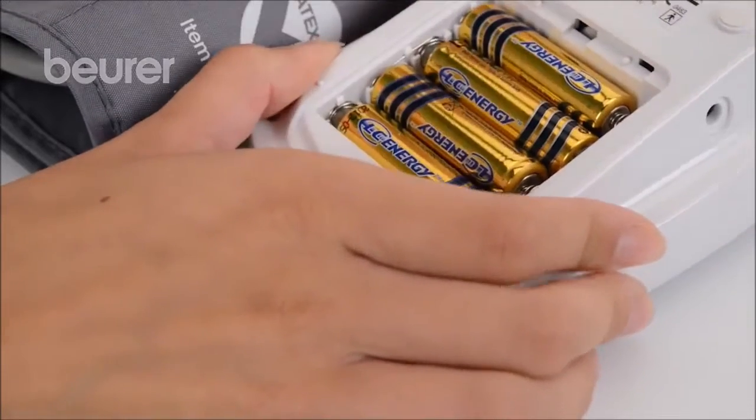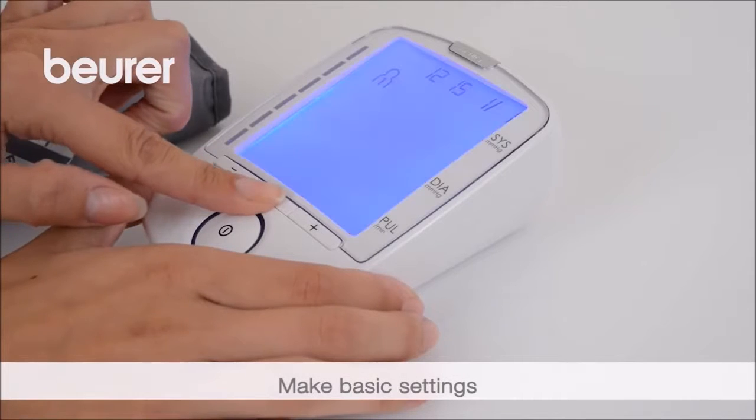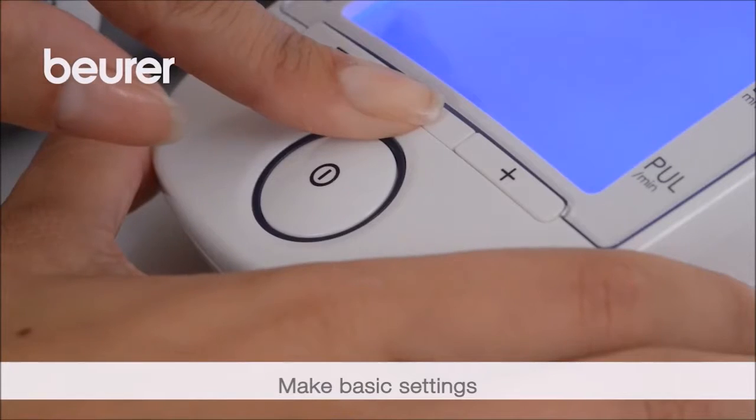Insert the batteries. Set the date and time. To do so, press the memory button M for at least 3 seconds.